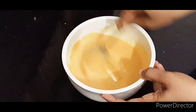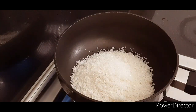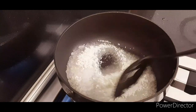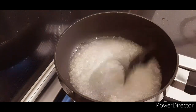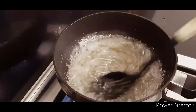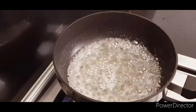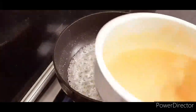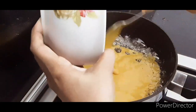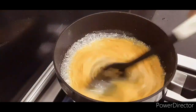Add a cup and mix them together in a pot with a little bit. Mix it well with a little bit.